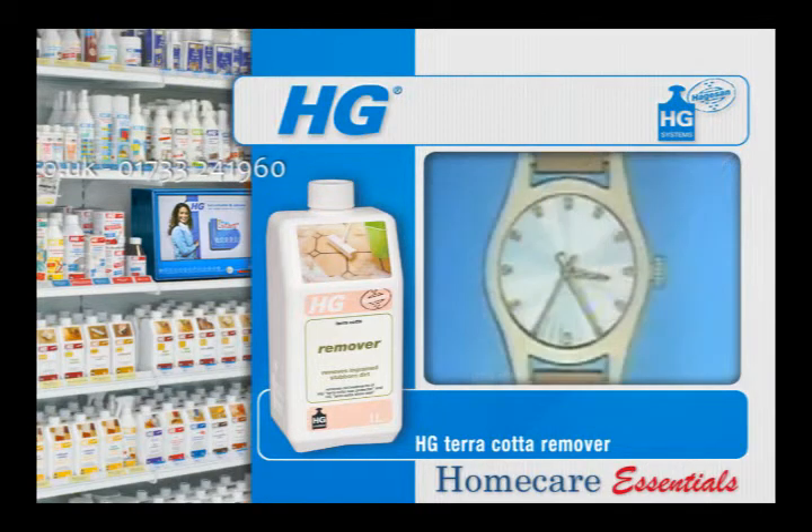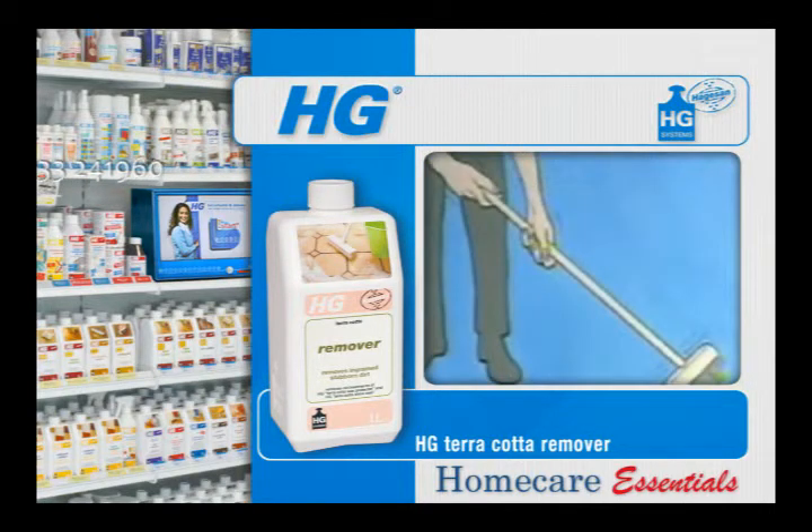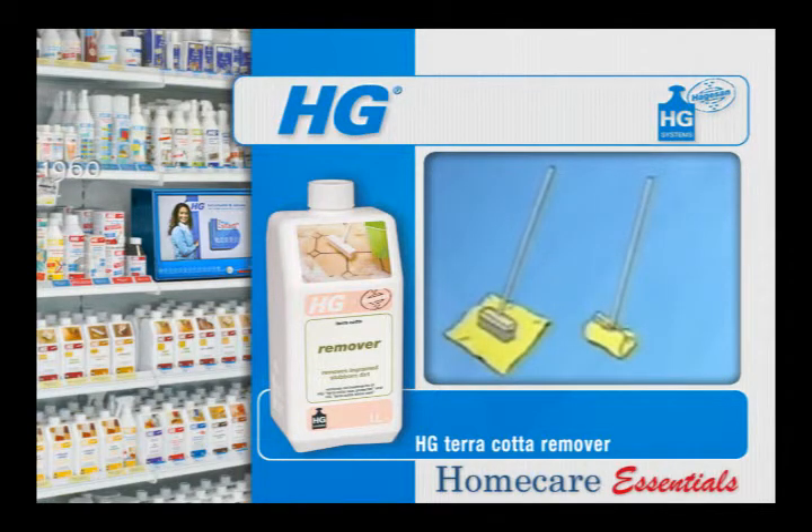Apply HG Cotto Remover liberally and allow several minutes for the product to work on the floor. The floor can be scrubbed if necessary. When clean, mop up with a cloth or a mop rinsed out regularly in a bucket of clean water.